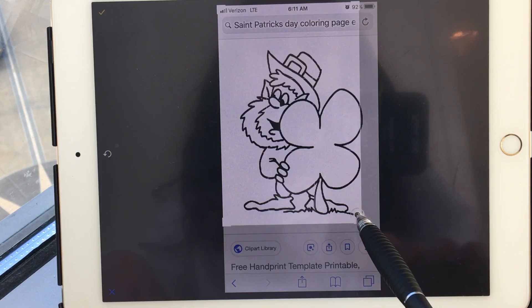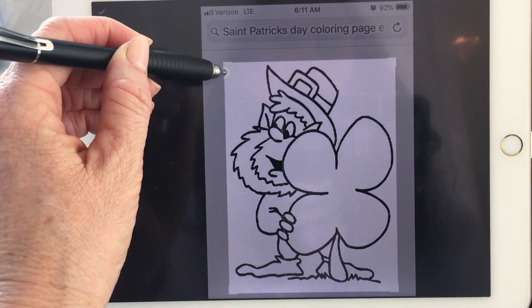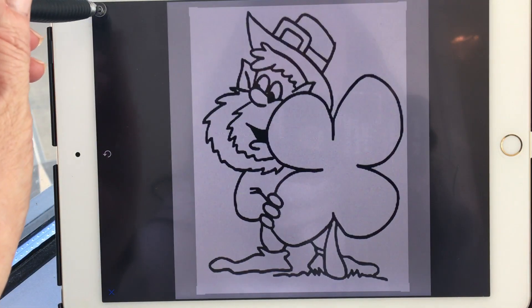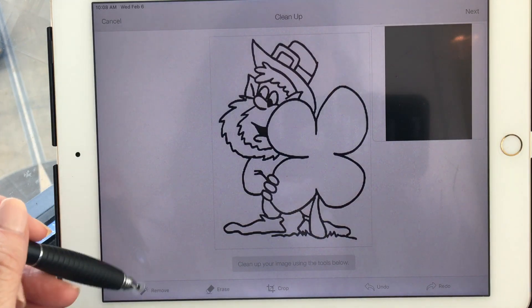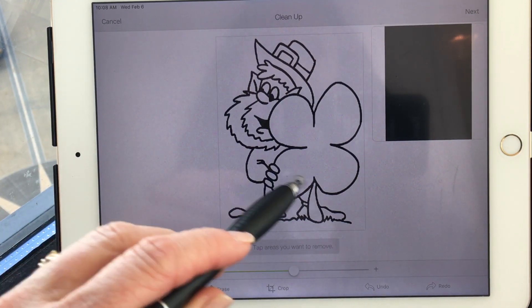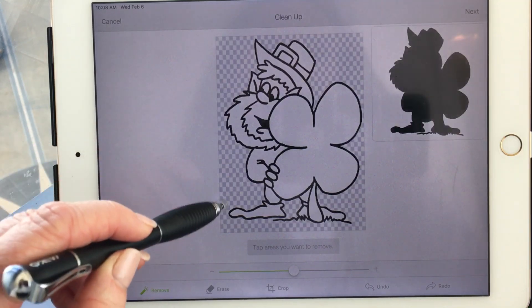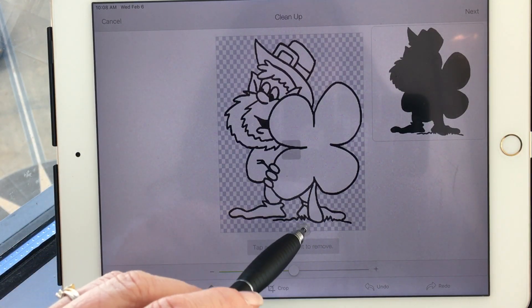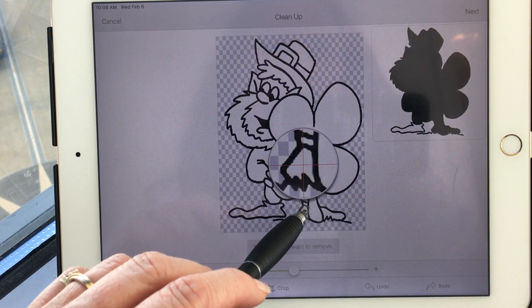So crop this off. That looks good. And now we're going to remove the background with this remove tool right here. Anything that you'll see as you do your preview, you want it to look like that coloring page. So anything that's not coming out like the coloring page you need to go ahead and click on.